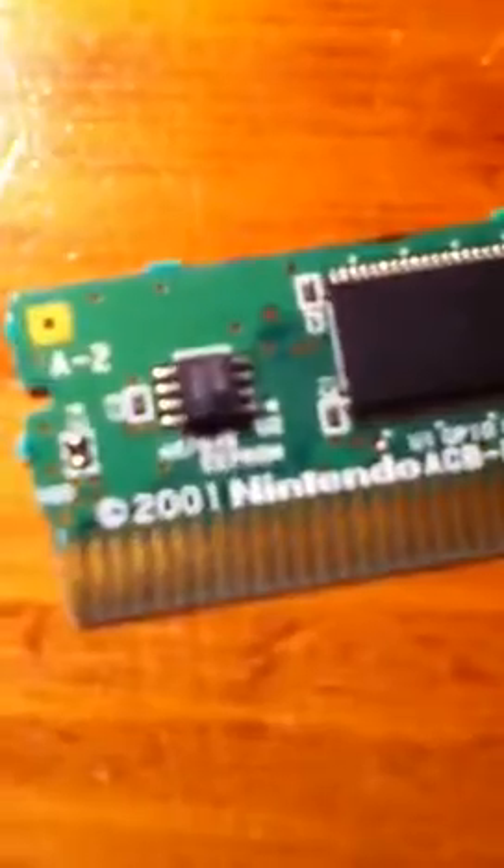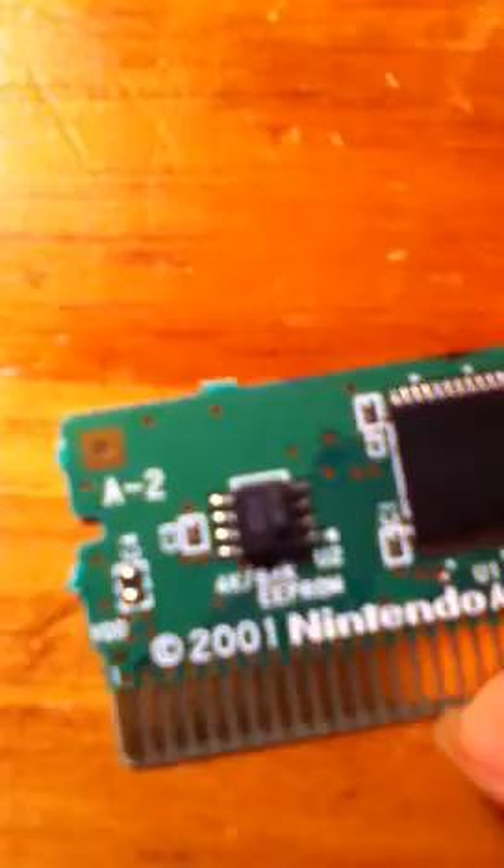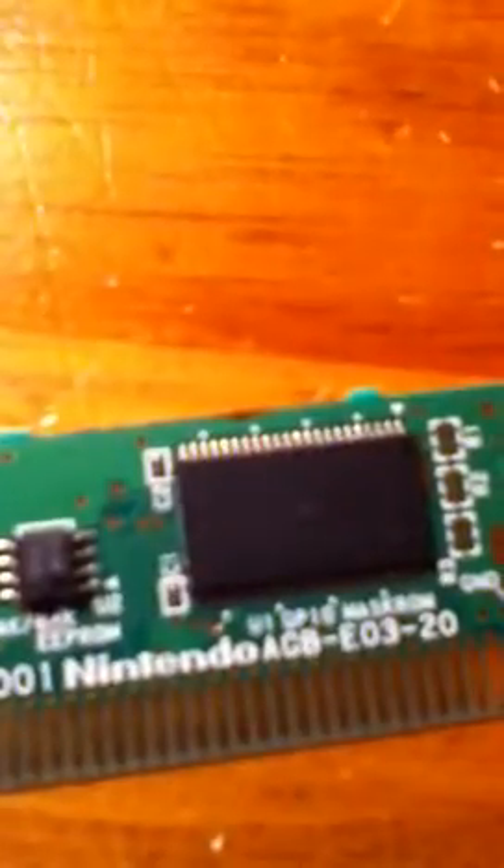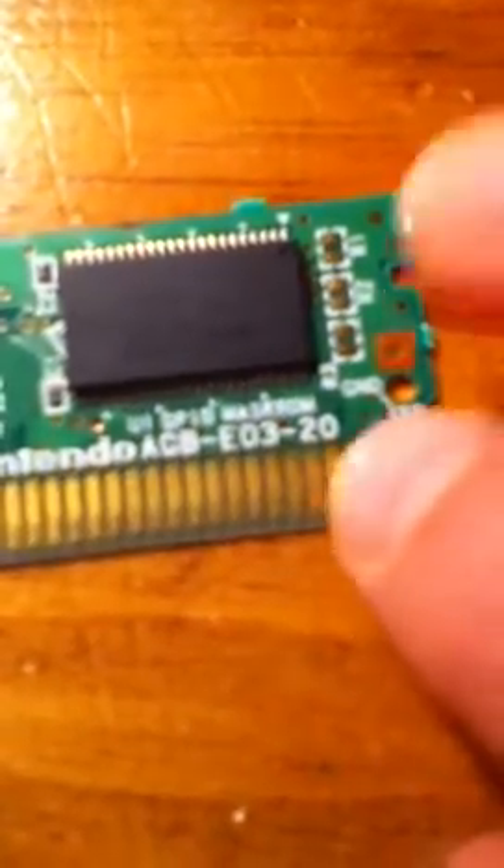That is the CPU, I believe — I'm not so sure if that is the CPU, or if this is the CPU or processor. I think this is the CPU and this is the processor. This is the ROM. Now where's the RAM? I don't think there's any RAM on here. But this is the 32-bit area right here, and this is the graphics area over here.